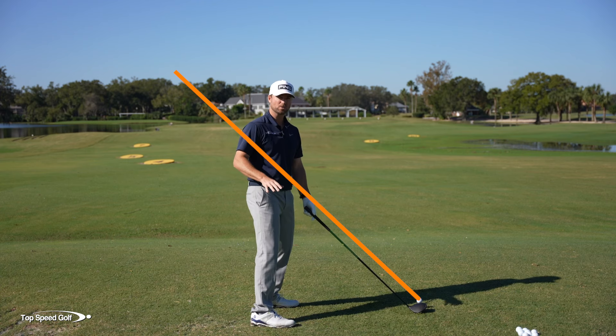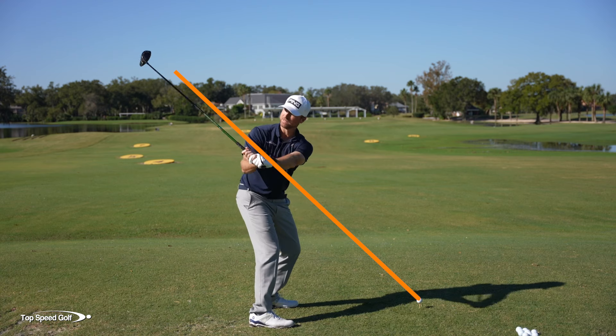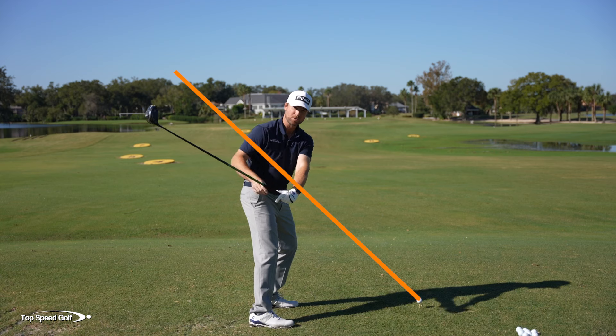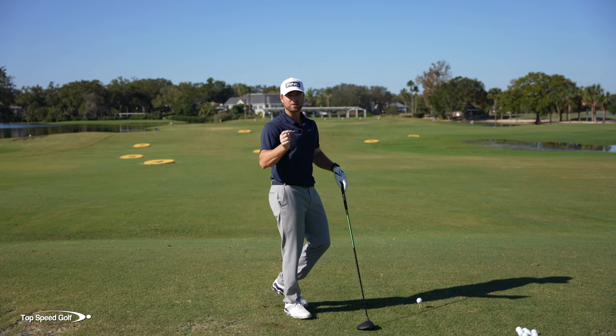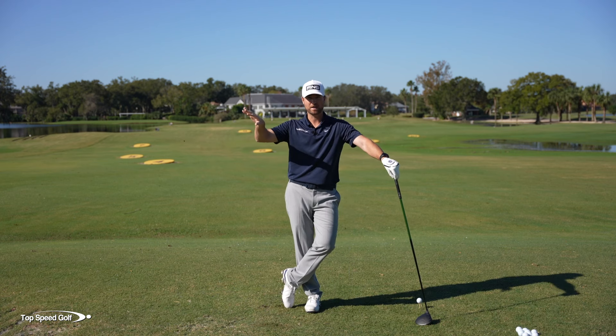Now when I measured all these pros, when they made a swing and their club was about head high in the downswing, their clubhead - or the center of the club - was below that line. Some pros were an inch below it, some pros were a foot below it, but the real key is that you have to be below this line.